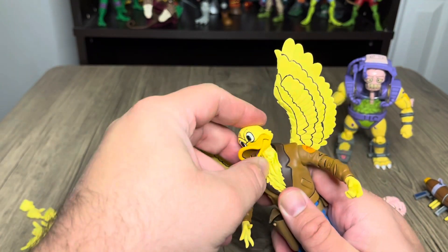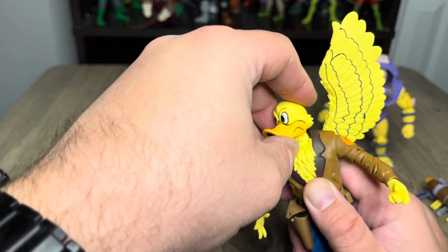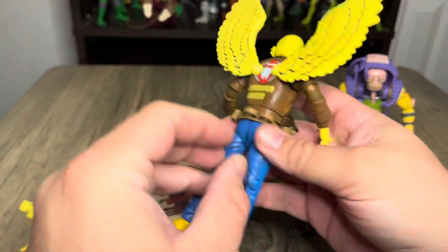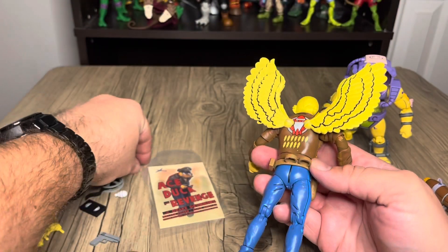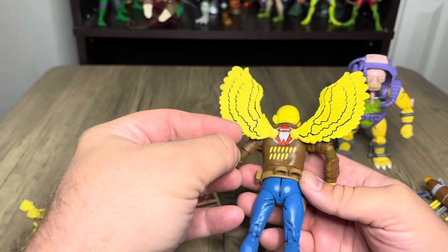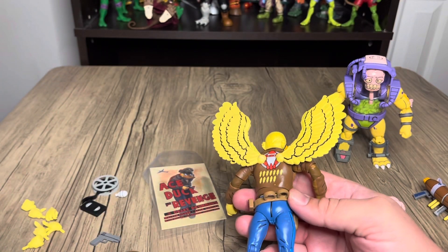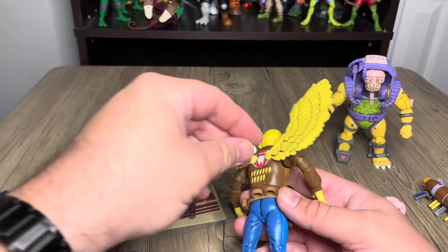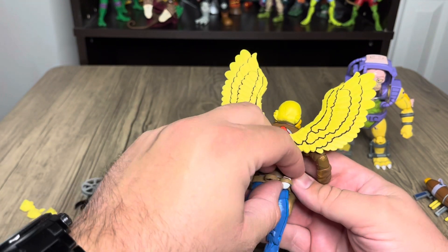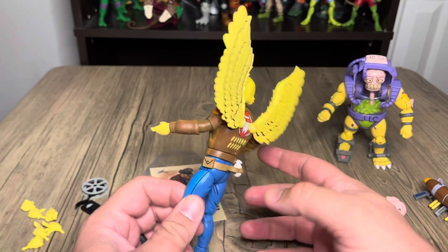His neck moves too, which is kind of neat. And his belt loop — he has these little bombs and little holsters for them. They're just kind of like little bombs; they don't articulate or anything. If you line it up it kind of stays in there, but it'll go all the way through so be careful.